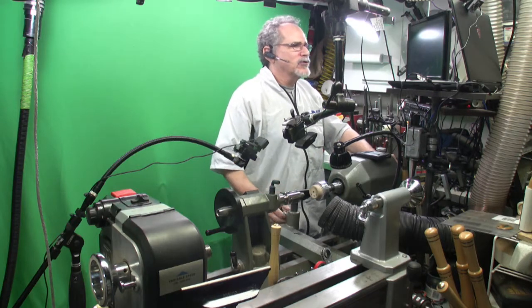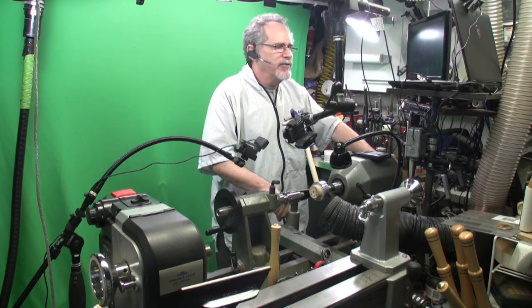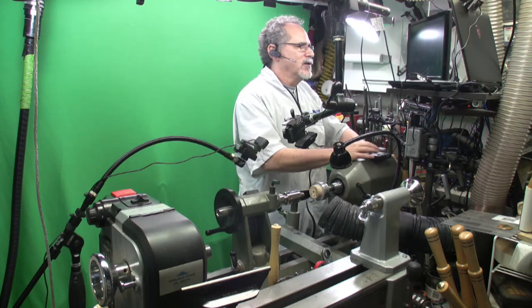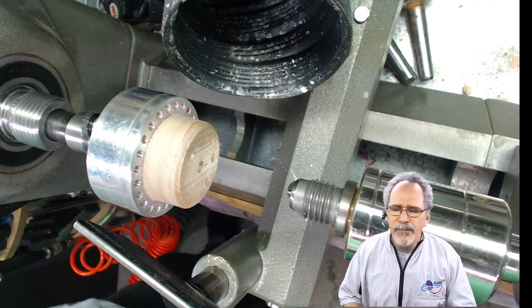I am in our basement shop. I do not have wood paneling behind me — my actual shop looks like this. I don't know how many of you have a green screen behind your lathe, but I find it very handy to be able to look at a particular camera, and then I can actually put myself into any of the pictures.